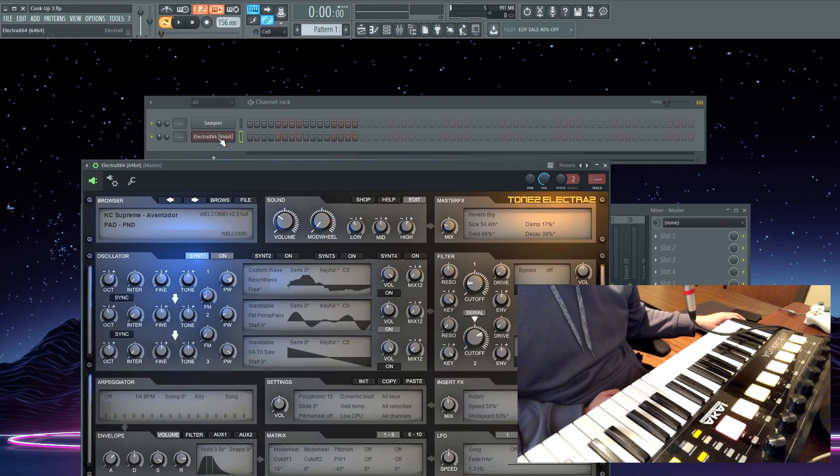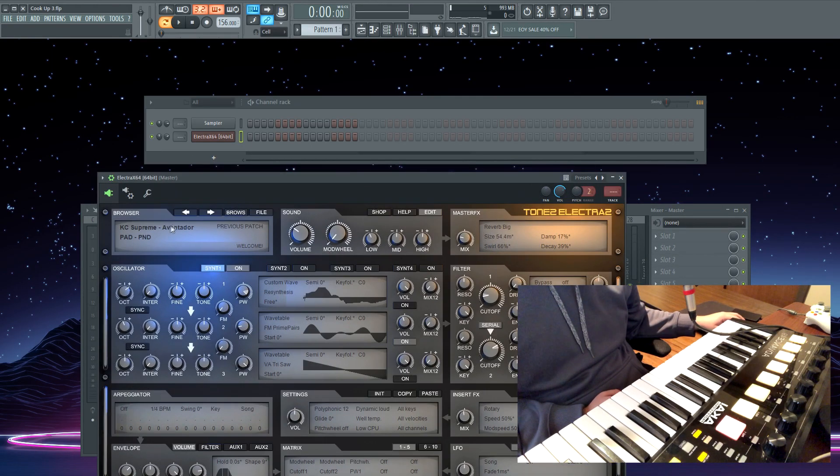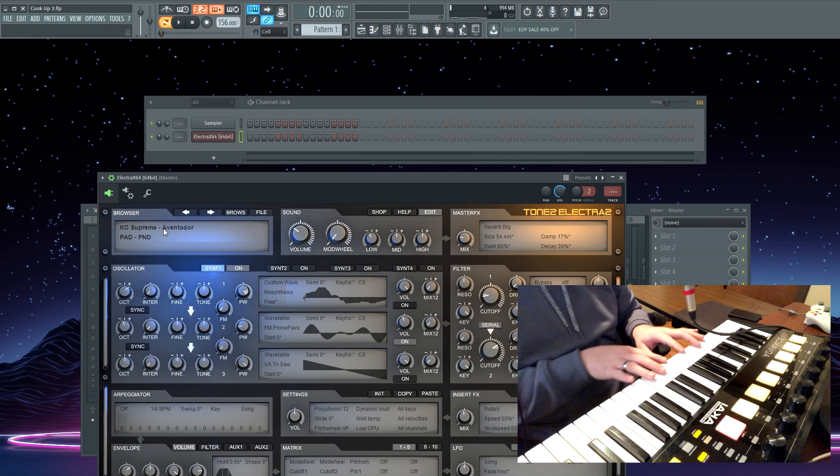To start this cook up off, we're gonna open Electric X. In my Electric X preset bank I have a pad called PND — it sounds like this.